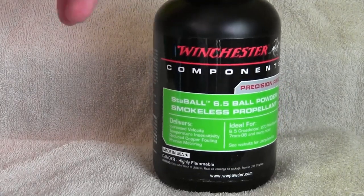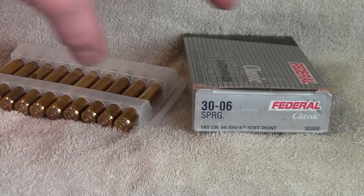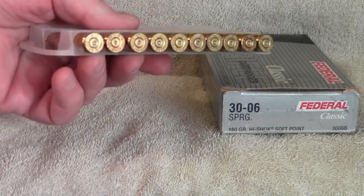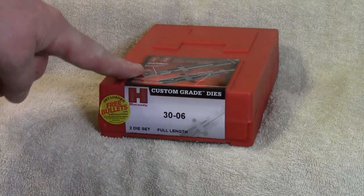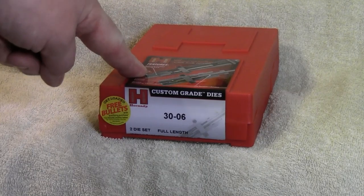One reason I want to use StaBall 6.5 is because I keep seeing it on the shelves at the stores. For brass, I'm going to be using Federal once-fired brass. I have a whole bunch of it — four or five hundred rounds, maybe six hundred rounds of this brass.